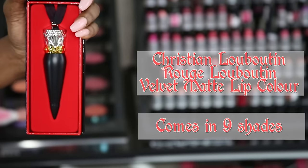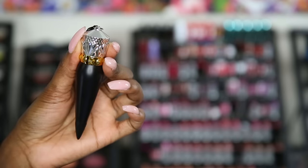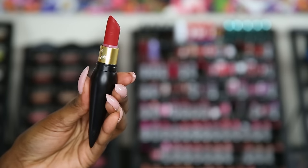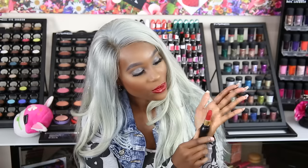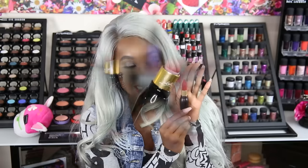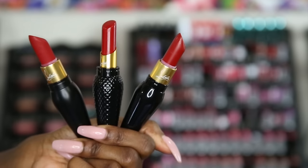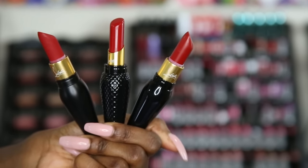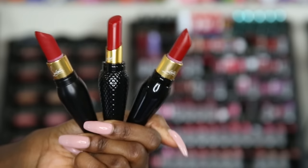This one is called Rouge Louboutin Matte Velvet. They all have different designs on the top, which I really love. This is like your typical blue-base kind of red, and this one is supposed to be full coverage. They come in three formulas — matte, sheer, and satin — and they have 38 shades in all.